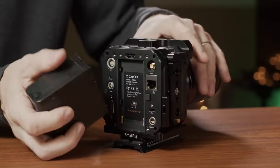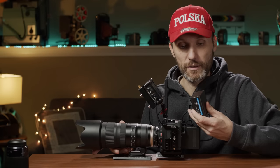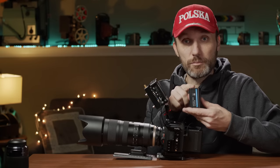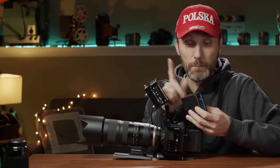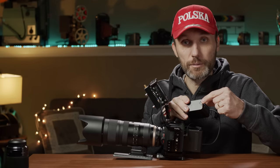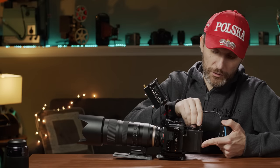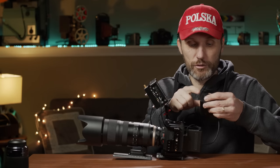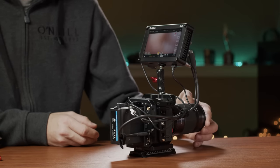Another thing I really love about this camera are the Sony NPF batteries it uses. This is actually the same battery I've been using with my Pocket 6K and 4K cameras. With this one battery I can power this camera for four hours. There's also a DC plug on the top that allows me to plug in my monitor with one little cable, so I don't have to carry another battery on the back of the monitor. And there's a USB connection up here too — you can plug in a USB device and it will power that as well.